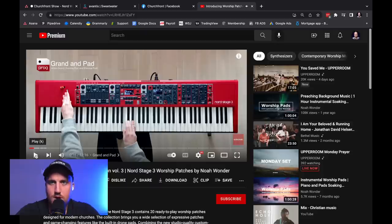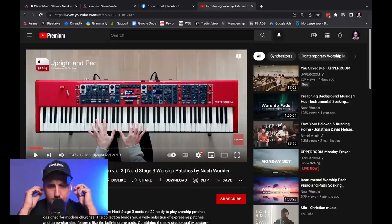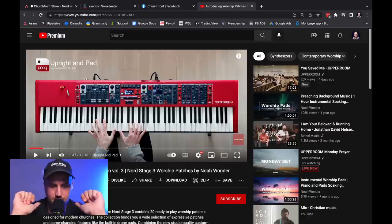I like what I hear so far. How about you, Adam? Yeah, it's pretty good. I served at a church that had a Nord and we did presets on it and I was happy with it. The Nord Stage 3 is like the flagship Nord, and to me the thing is — you look at it, so many knobs, so many faders — it looks a little overwhelming for a worship leader or incompetent keyboardist like myself.